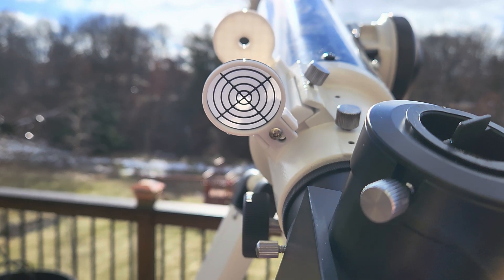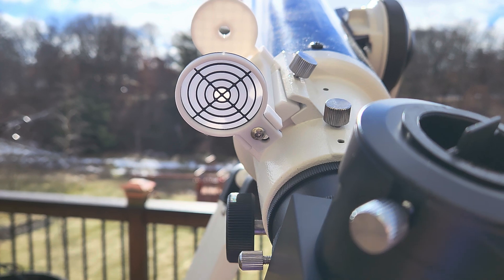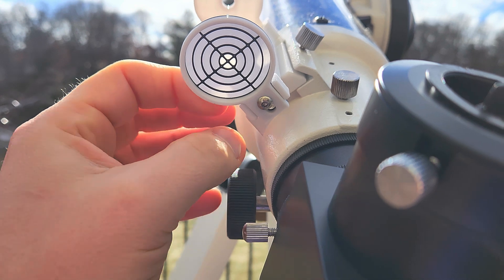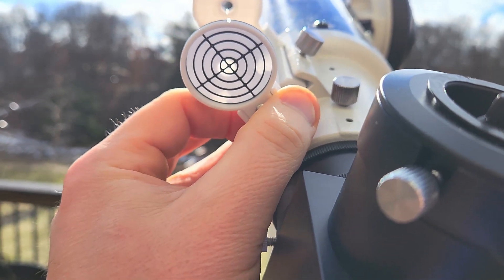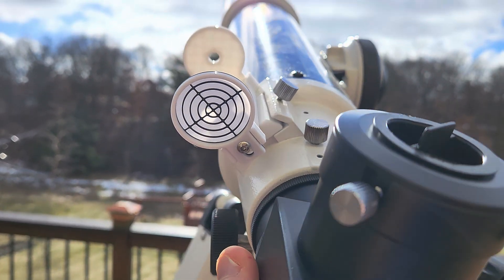This is all you have to do — just gradually bring the Sun into the center. After your initial alignment, if you're off a little bit you can adjust up or down. You also have left and right adjustment, so you can fine-tune based on your finder scope alignment. Once you have that set, it's super fast.